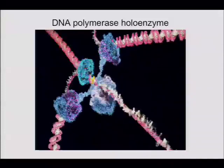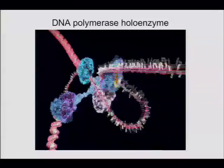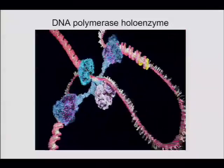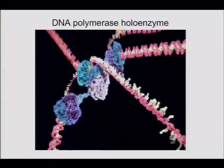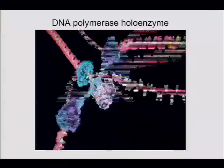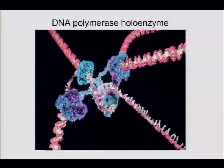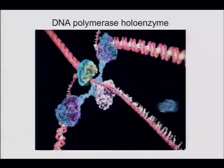In the movie, when the lagging strand hits the previous Okazaki fragment, the clamp stays on the strand. Does that mean there's a bunch of clamps on the lagging strand? That's a really good question. The movie shows that the clamp doesn't come off the lagging strand at the end of synthesis — that's actually true. What it does is attract Pol I to that site.